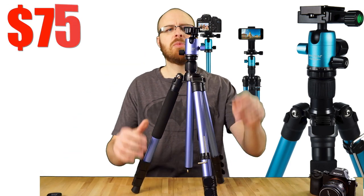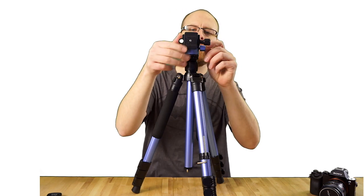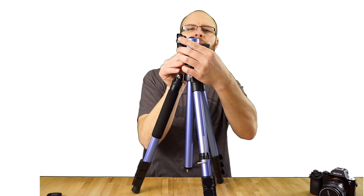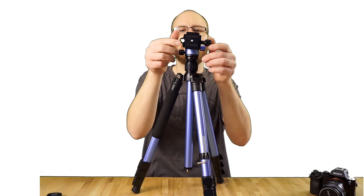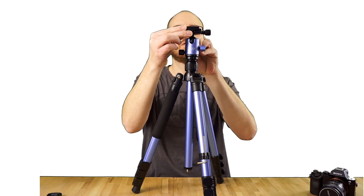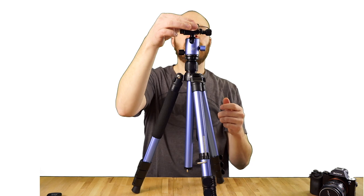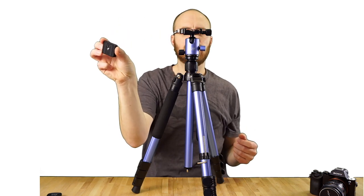Let me go over a couple more things. It has a leveler right here, and it has another leveler over here on this knob. So there's a leveler there and a leveler here. And it's got a really nice quick-release plate design — if you unscrew this, you can take the plate off.